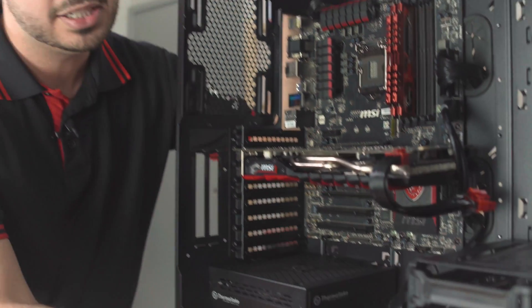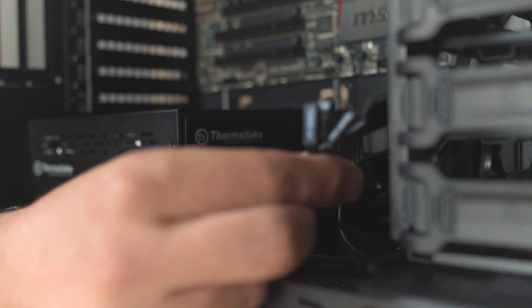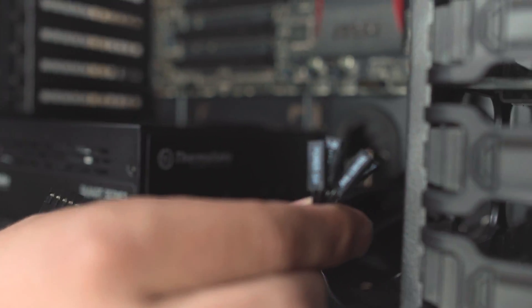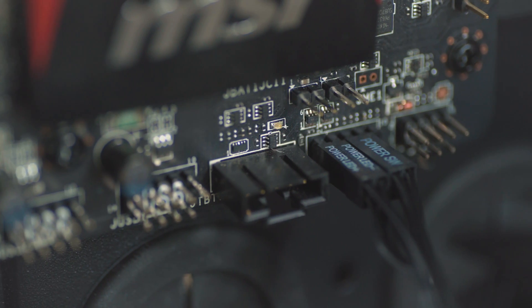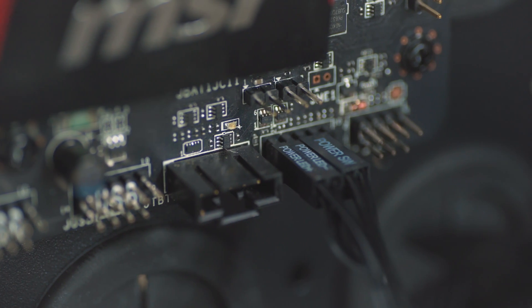The last piece of the puzzle is our front IO connectors. If you're wondering what these little guys are, they give power to all of your top IO ports on the front of your case. This part is critical to get correct — we highly recommend checking your motherboard manufacturer's instruction manual, as if you get this wrong you can very well end up with a dead motherboard or other PC hardware components. So without further ado, let's connect it up.